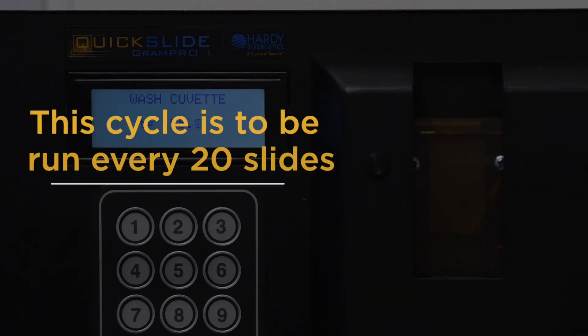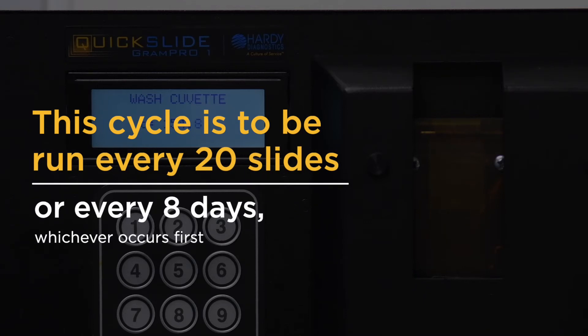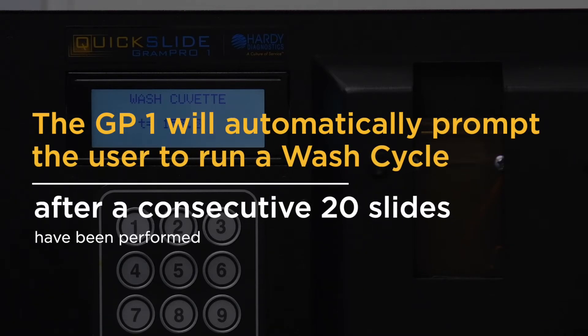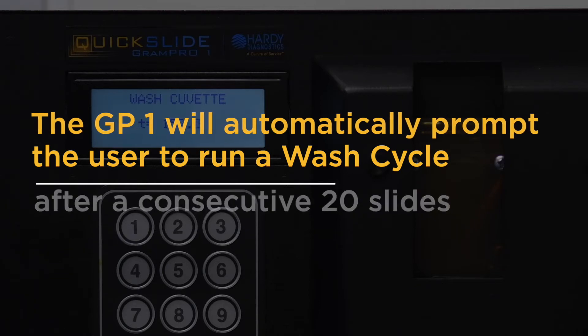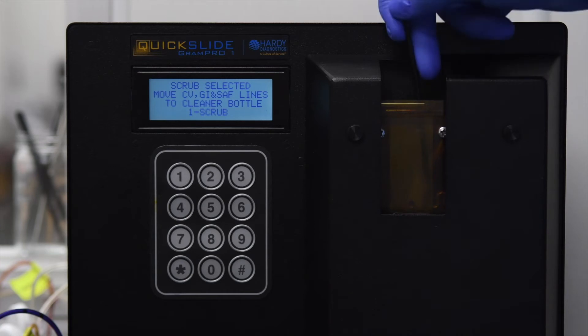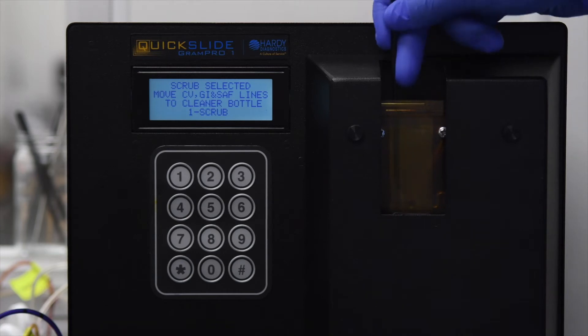This cycle is to be run every 20 slides or every eight days, whichever occurs first. The Gram Pro One will automatically prompt the user to run a wash cycle after 20 consecutive slides have been performed. Before performing a wash cycle on the Gram Pro One, please be sure to manually swab the cuvette using a foam-tipped cuvette swab soaked in methanol.